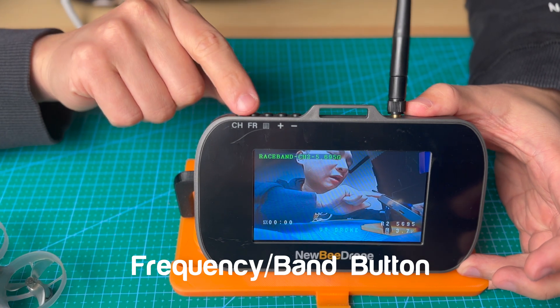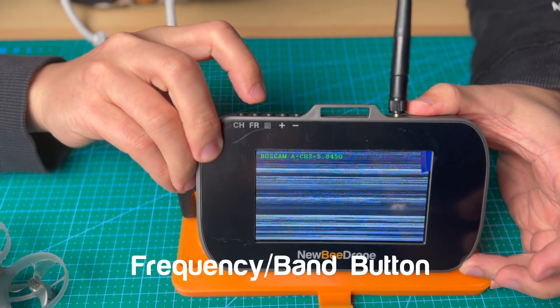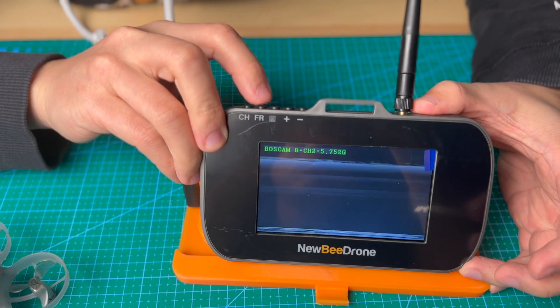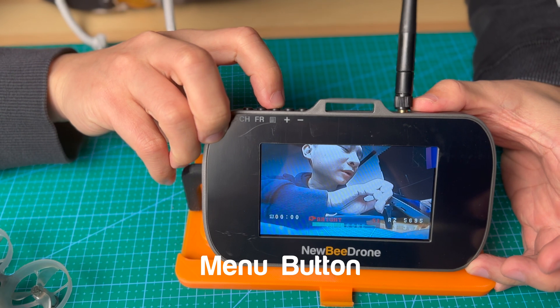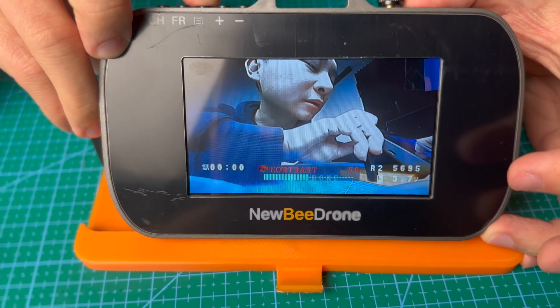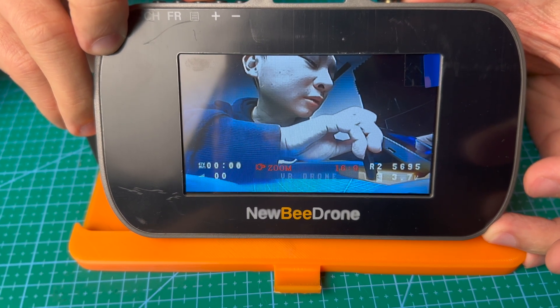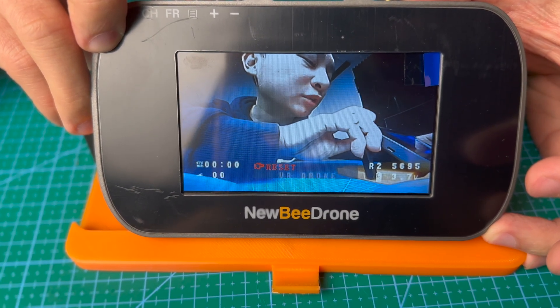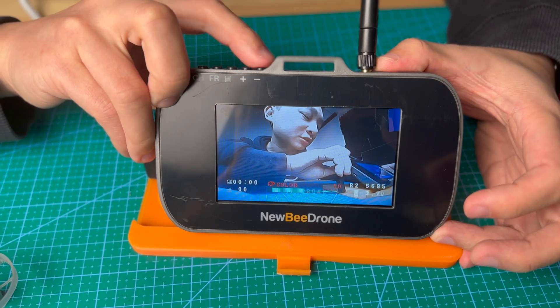The second button is the RF button — basically the band button. When you click it, you'll jump to a different band. The third button is the menu. When you click it, you will see options for brightness, contrast, color, and zoom, and reset. You can use the positive and negative buttons to change the values.